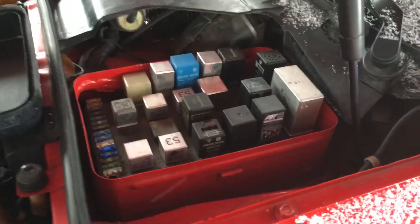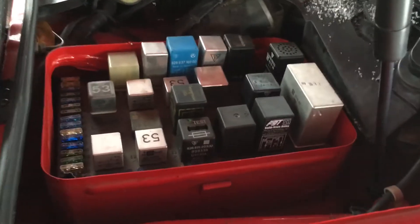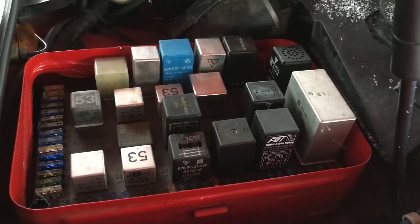Alright, this is the new F9 Tech Solid State DME Relay. This one is the one with the fuel pump priming feature. It runs the fuel pump for three seconds when the key goes on.